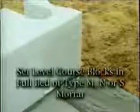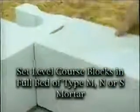Set the leveling course blocks into a full bed of type M, N, or S mortar, which is supplied by the project's general contractor. A rubber mallet is used to assist with leveling. Check the level on both sides of the block for accuracy. The top of the leveling course block is re-shot in with a laser to establish the leveling course elevation.